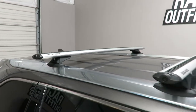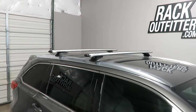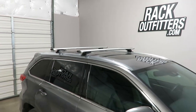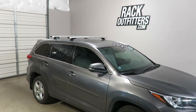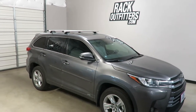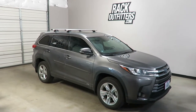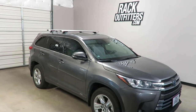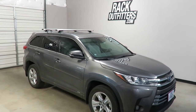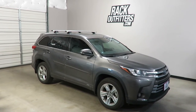This product along with the full line of Rhinorack products are available at rackoutfitters.com. Please visit our website for complete details, pricing, and our promotions. We'll see you in the next one. Thank you.